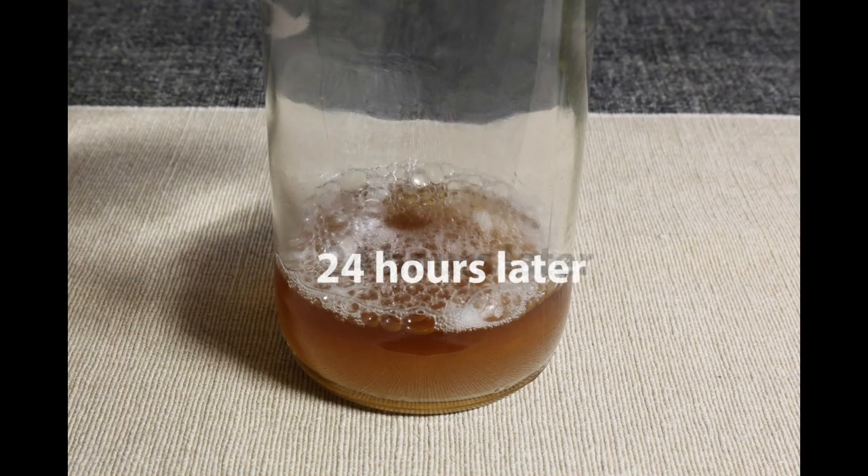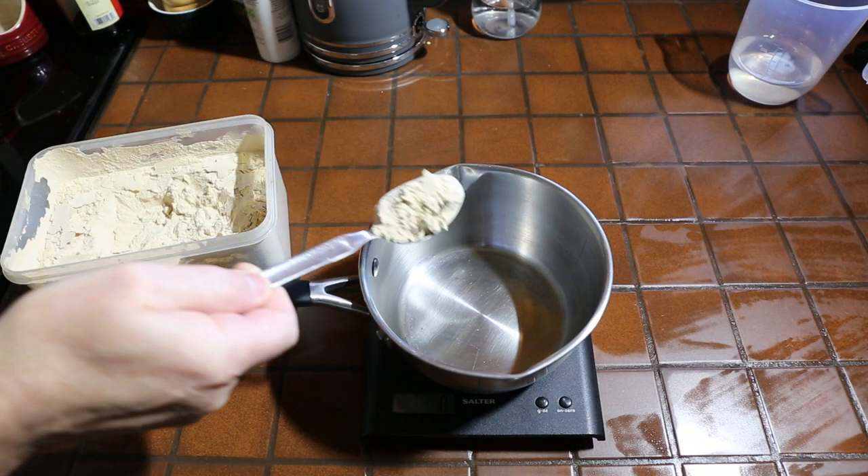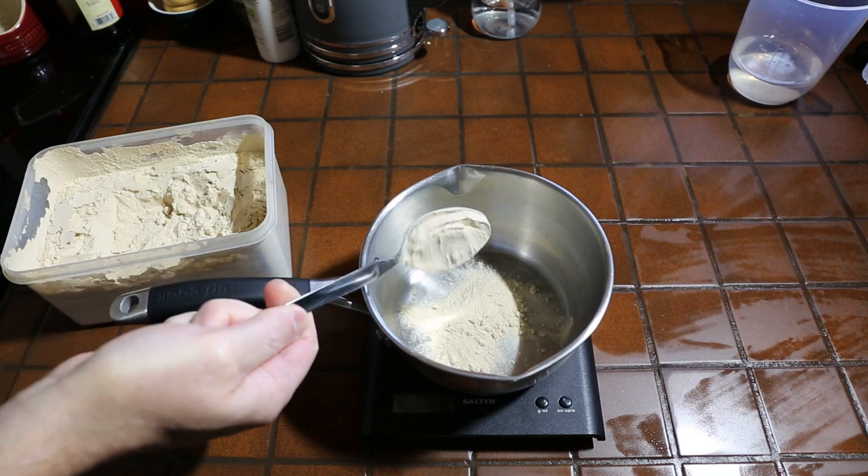Between 12 and 36 hours later you should start to see little white patches and some bubbles forming - that means the yeast is starting to ferment the wort. Now we're going to step up to 200 ml of wort.